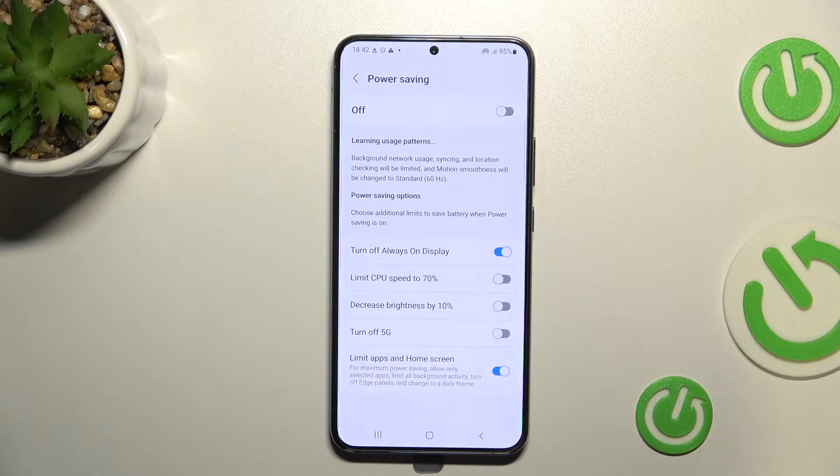The next option is Limit CPU Speed to 70%, which will lower your CPU performance so it runs a bit slower when enabled.